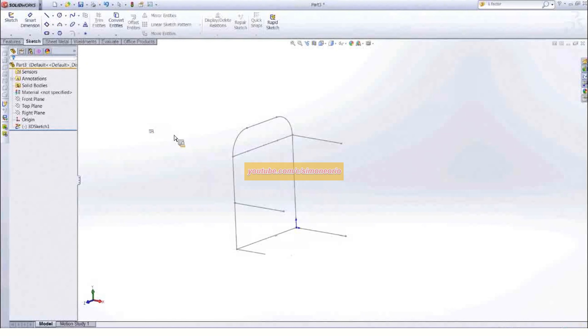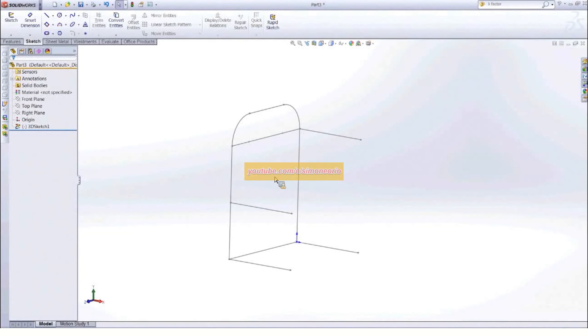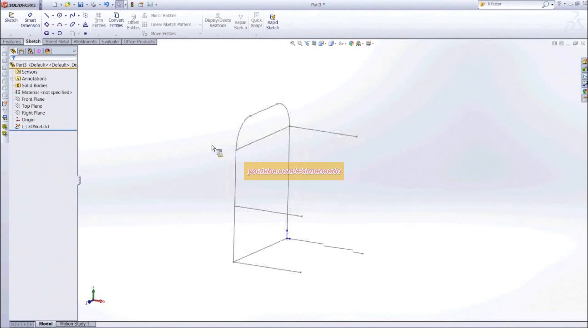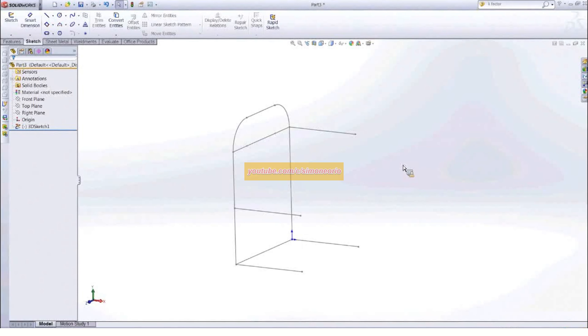And there we have it — this is a 3D sketch profile inside of SolidWorks. Once you have that taken care of, we will be doing the mirror in a second. But what I would actually do first is start creating the weldments, and then mirror that over later on.